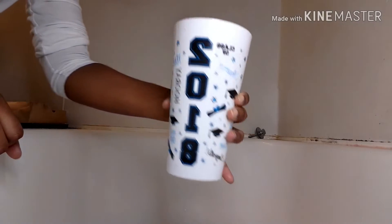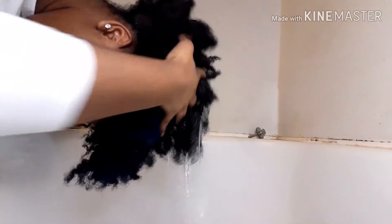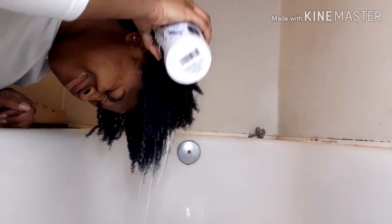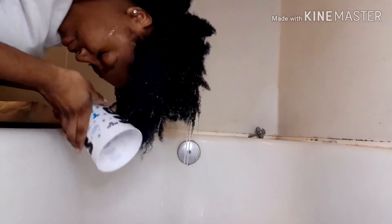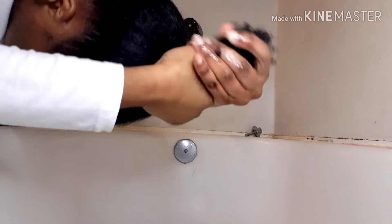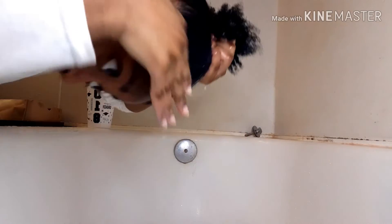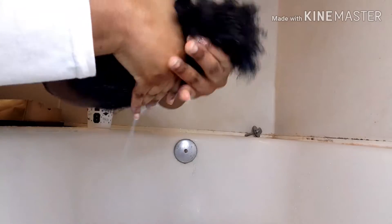For my wash, as y'all can see, I am using my graduation class of 2018 cup and pouring water over my head. Here's the actual situation — I ended up just running my head under the actual faucet in my tub, but for these next couple of clips you're looking at me attempting to rinse my hair using that one large plastic cup. Now I'm just attempting to wring out all of the water. The color is still visible in the top of my hair.